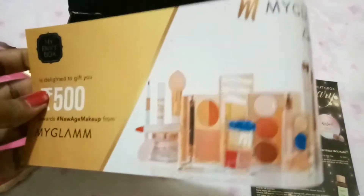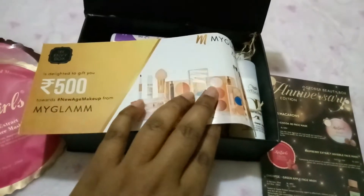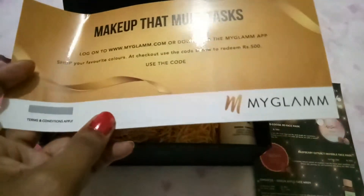We also see a voucher — a MyGlam 500 rupees voucher — and you can use it to get any makeup. You can go to MyGlam.com and use the code shown here.